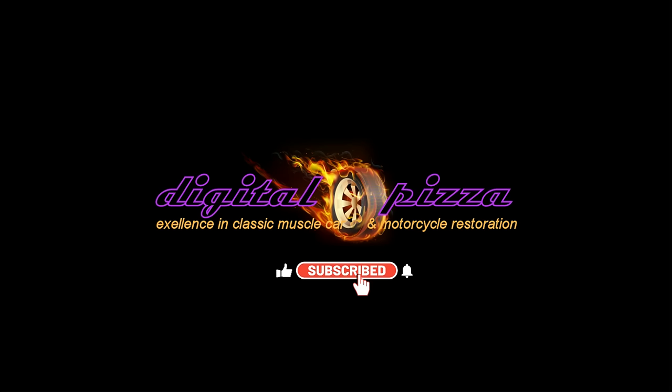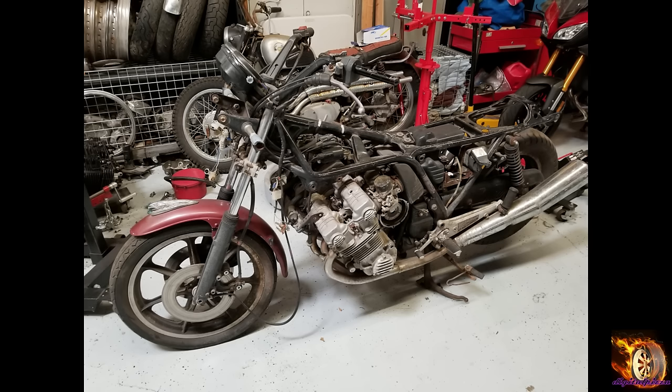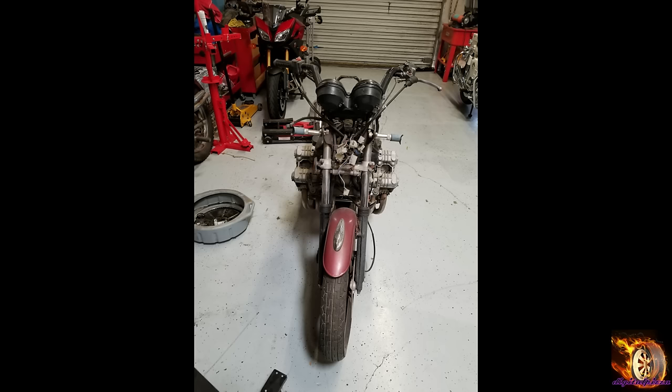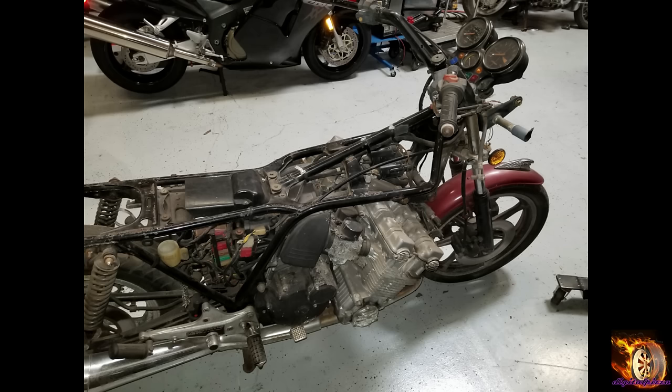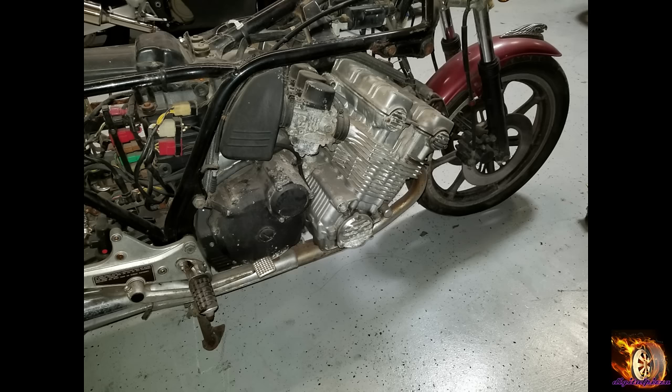Hey everybody, welcome back. I want to start this video off by showing you this pile of motorcycles. This bike right here — I have had a number of videos on the restoration of this so-called Left 4 Dead CBX, and it came off that pile of bikes I just showed you. So this is the final video on the restoration of this bike.